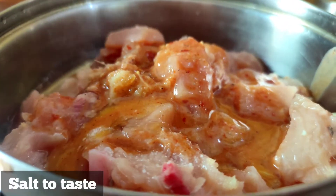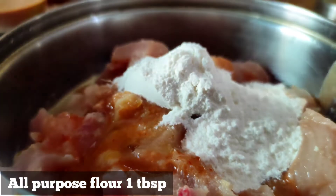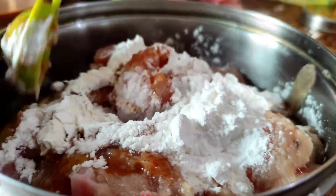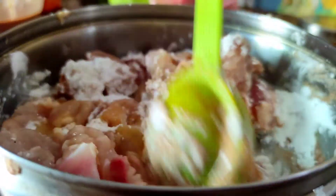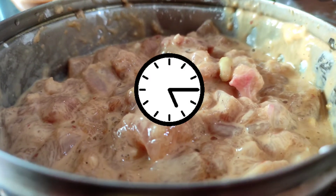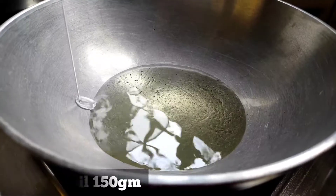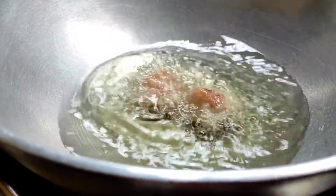The chicken will be very juicy. We will marinate the chicken for 30 to 40 minutes. The chicken is very marinated, juicy, and soft. Then we will coat it with corn flour before frying.